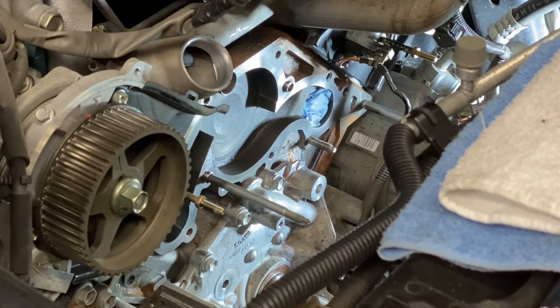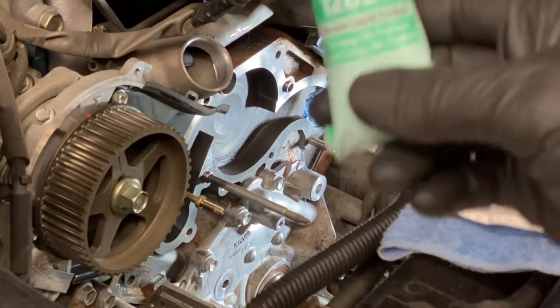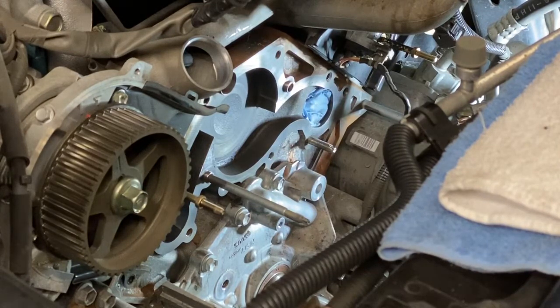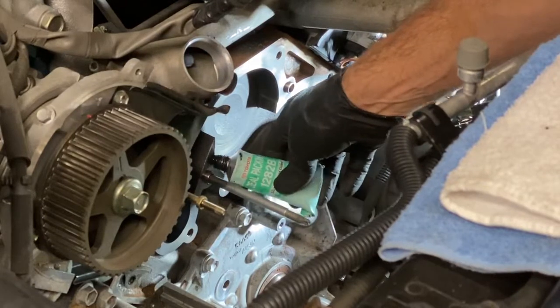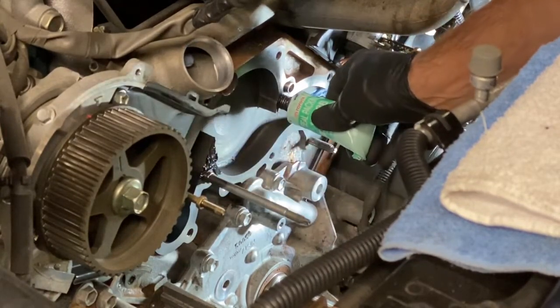For my procedure, when I find pitting, I use FIPG — and I use the one specified by Toyota for coolant, 1282B. It's expensive stuff, but it's the best you can use in here. And I just simply goop some on there, get it pressed into all them pits best I can. And that's what I'm after — filling the pits.